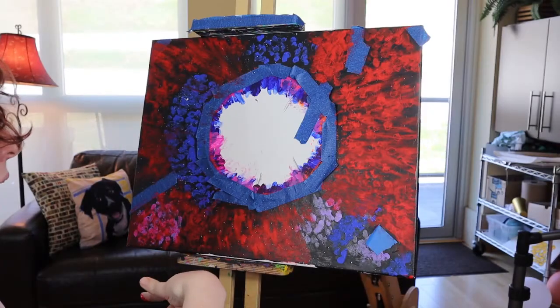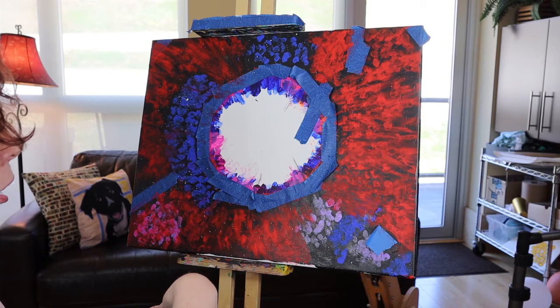Let me know in the comments below, or let me know what your favorite art style is. I got all the red and all the pink done. I think it looks pretty good, but now I have to let it dry.